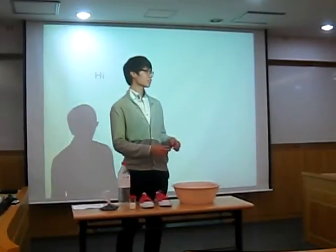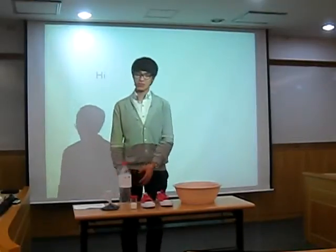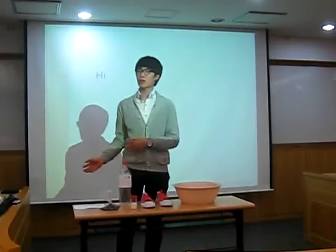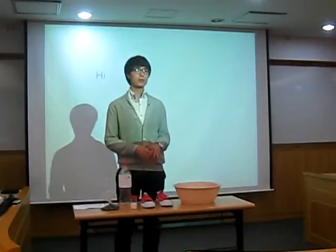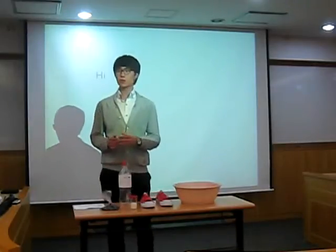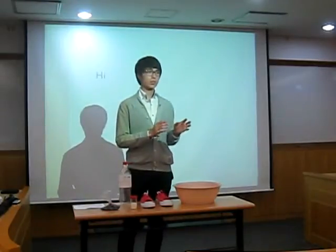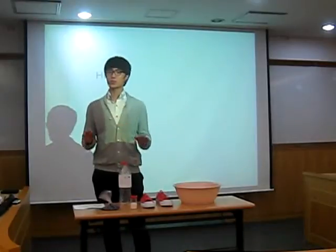Do you have Converse sneakers? Converse sneakers are very popular in the world. Most of the people have Converse sneakers in their shoe shops.